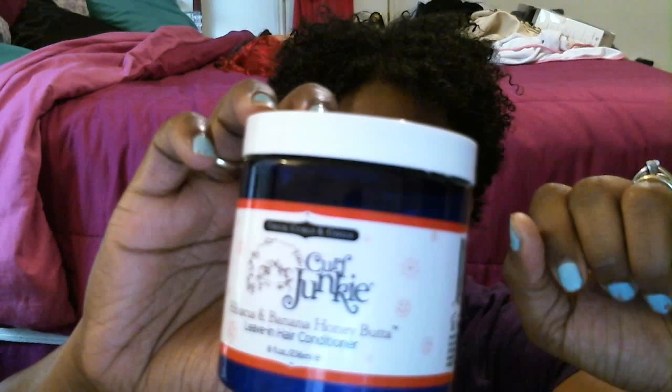The product I'm reviewing is the Curl Junkie Hibiscus and Banana Honey Butter — it's a leave-in conditioner for thick curls and coils. It states on the back: 'Add moisture, weight, and control to your precious curls and coils. Can also be used on damp hair for two-strand twist outs and braids.' The directions say it's best used on wet, freshly conditioned hair — smooth a small amount through hair lengths and style as usual.